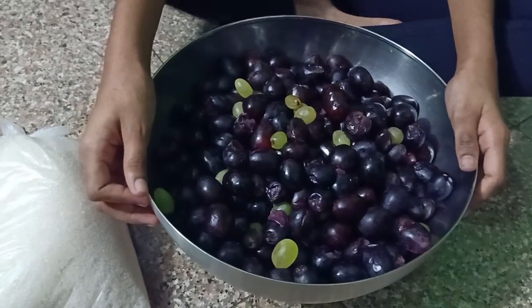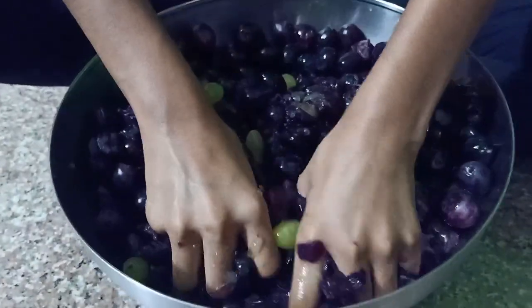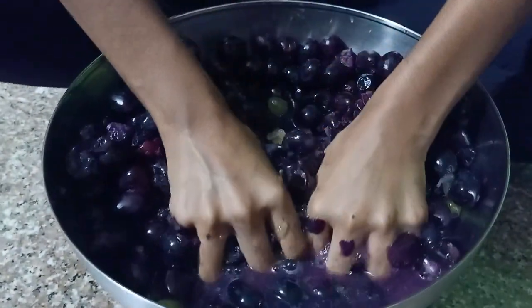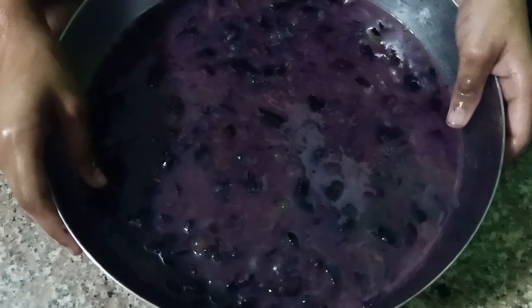You've got to crush these grapes with your hands and turn them into pulp. After crushing, the grapes will look like this.